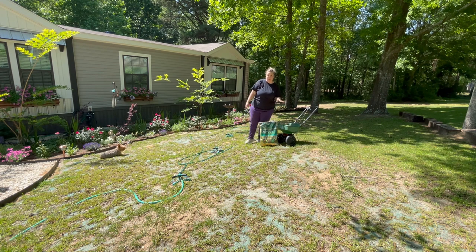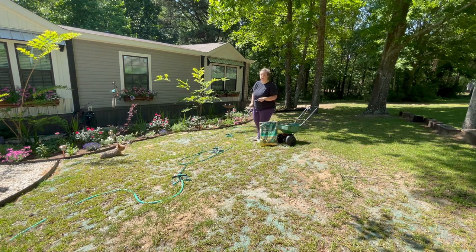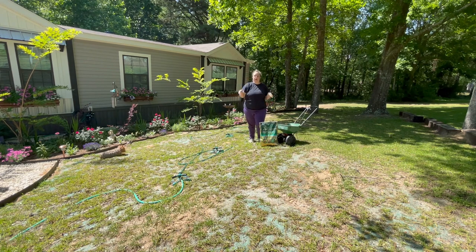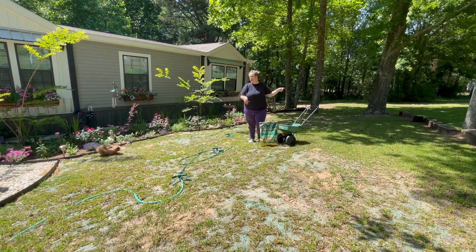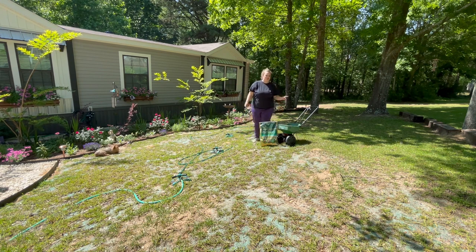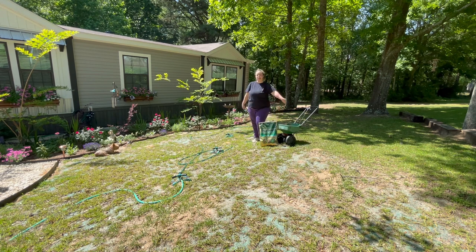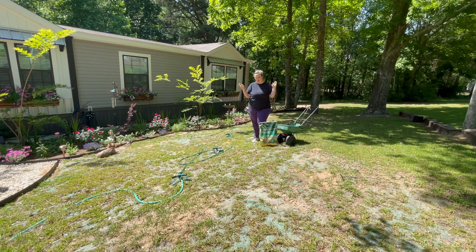After last year, we seeded it probably in July, which is not the best time to seed grass. It has filled in really well, but it is not perfect, especially over here. The half I seeded over there is much better. Now that it is spring — it is early May — I really should have done this last month, but it's been on my to-do list. I've still got some seed left, so I'm going to fill up my little spreader and reseed this to get a little more grass growing.